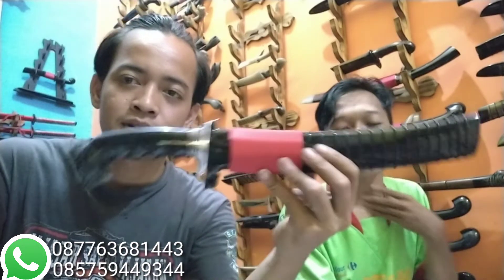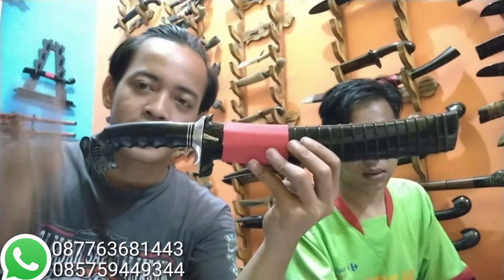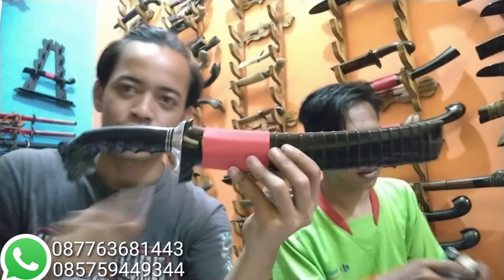Ketajaman tidak usah diragukan kalau Bohler, tidak usah diragukan ya. Golok ini tajam. Spesial tahun baru ini ada promo ya.